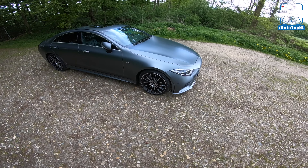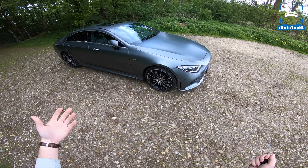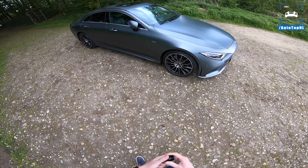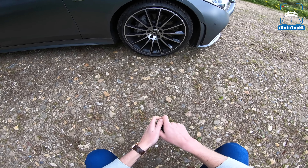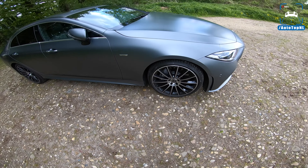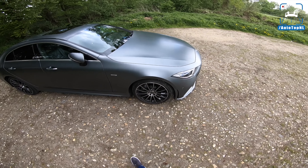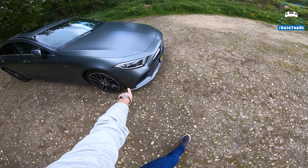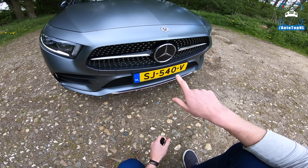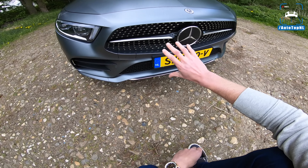This is an Edition One, which will be available for about a year after the launch of the car. It's sort of an AMG line with a few extra goodies added to it. We have these very nice 20-inch AMG wheels and the paint is called Selenite Gray, so it's a matte gray.